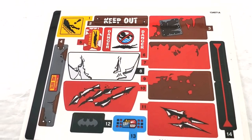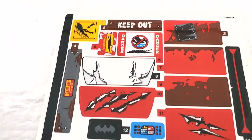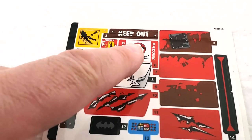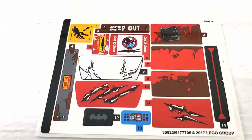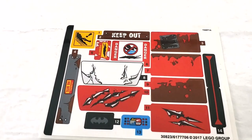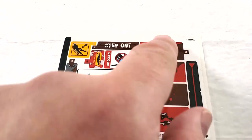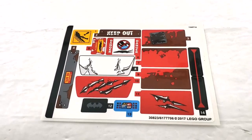The sticker sheet was inside the book and I forgot to pull it out earlier. Here it is — I haven't used it yet. Most of the stickers aren't really necessary: there are a couple of signs that are just blank tiles on the set that could use them, and a bumper with a license plate. Some of the others give more detail but aren't really essential. I think the truck looks fine without them.